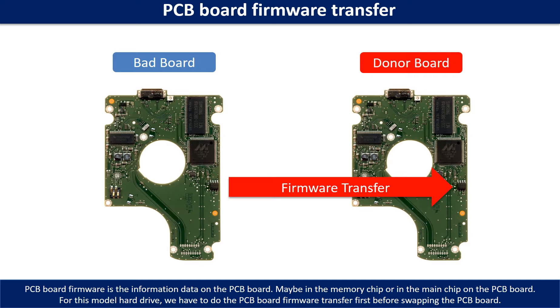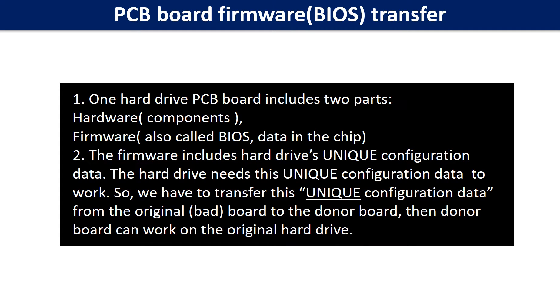Otherwise the new board will not work on the original hard drive. PCB board firmware is the information data on the PCB board. It may be in the memory chip or in the main chip. The PCB board firmware includes the hard drive's unique configuration data. The hard drive needs this unique configuration data to work, so we have to transfer this unique configuration data from the original board to the donor board. Then the donor board can work on the original hard drive.